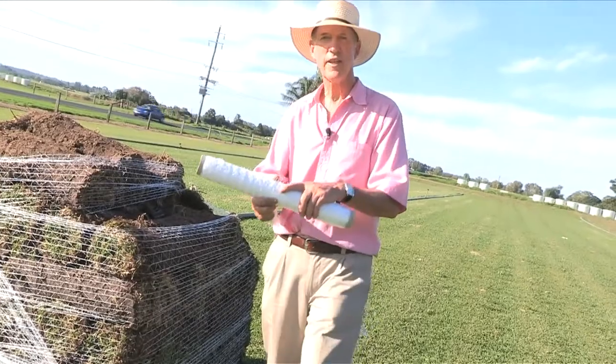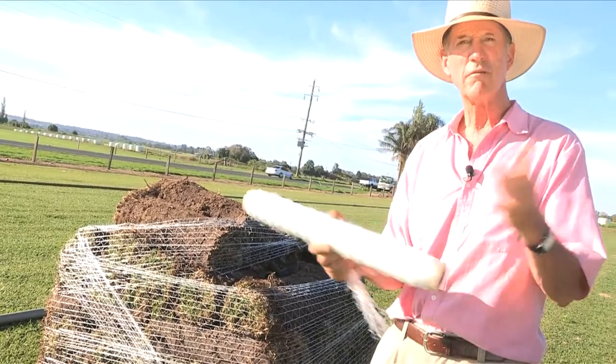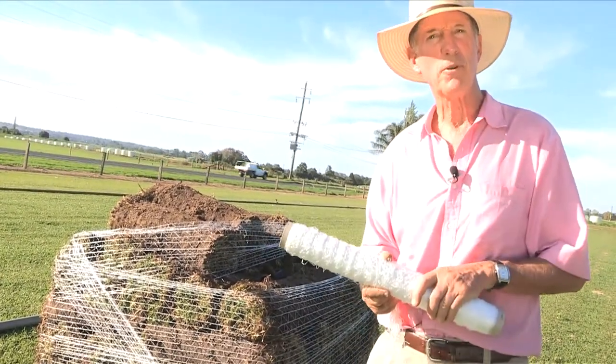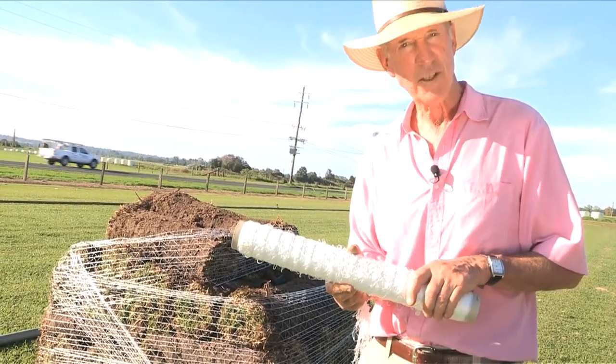So, here's the X-Span — it's what I've used here. If you'd like to try a roll of this, simple: give us a call. We'll post you a free sample roll, and you give it a try. See how it works for you. Thanks for watching.